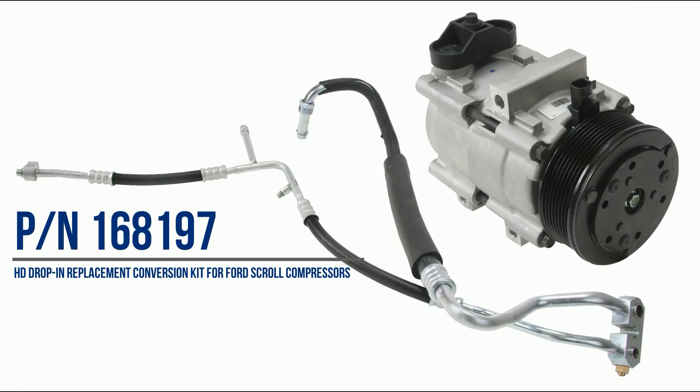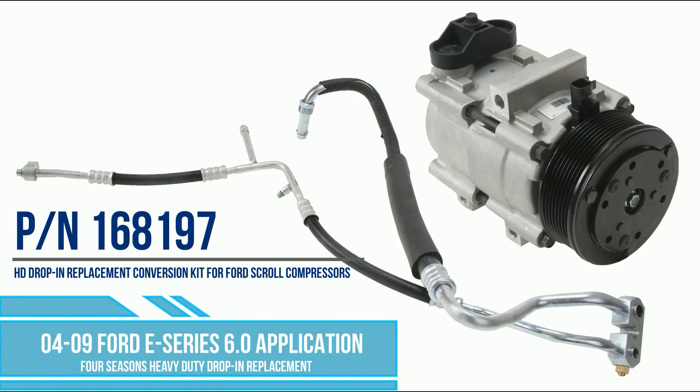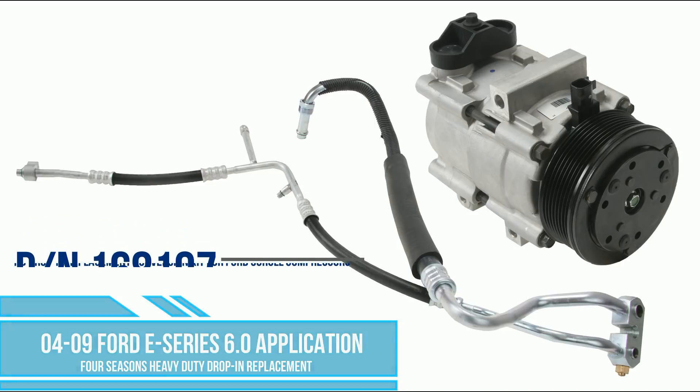Today, I'm going to tell you about the Four Seasons Heavy Duty Drop-In Replacement Conversion Kit for a Ford Scroll Compressor for an 04-09 Ford E-Series 6.0 application, part number 168-197.